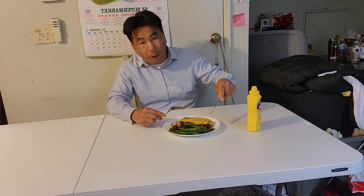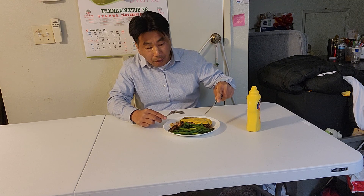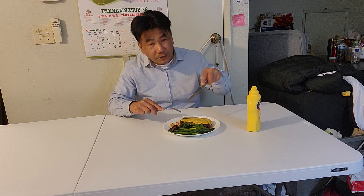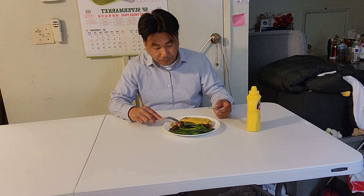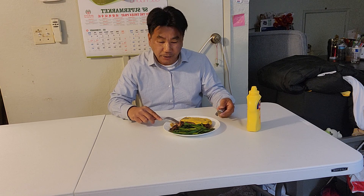One slice of steak. You could buy pepper steak, it's more expensive, but this is cheaper. This is Costco - five pieces for just 50 bucks, New York steak. Each piece is about 10 bucks. And I also bought asparagus from Costco.